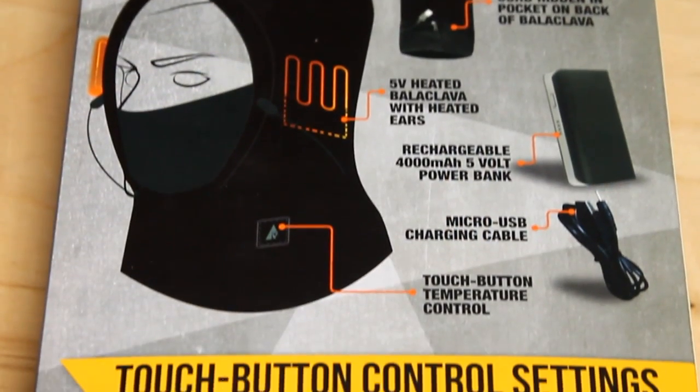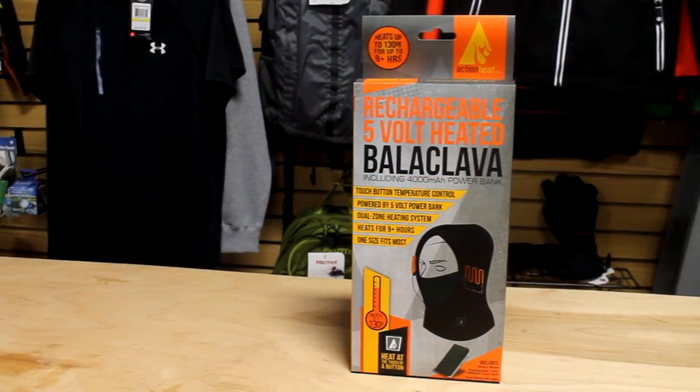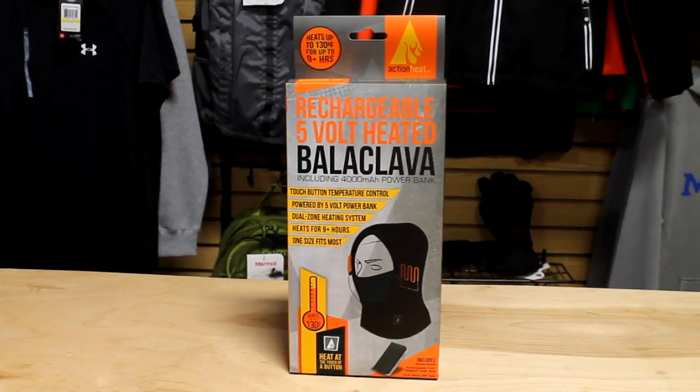With years of experience specializing in heated clothing, the Action Heat 5-volt heated balaclava is ready to take on any storm.